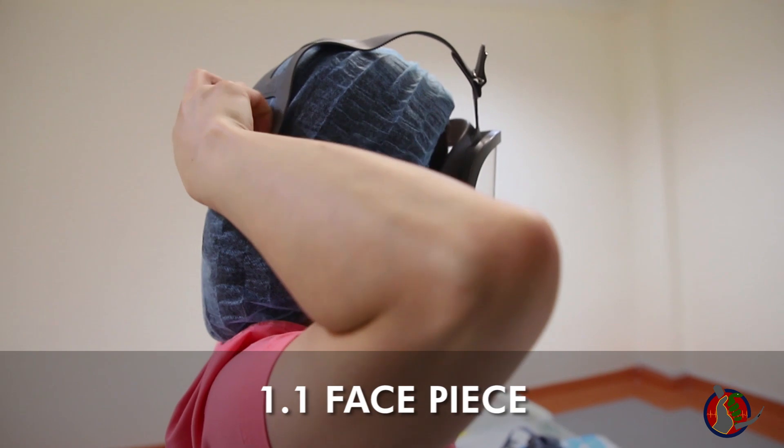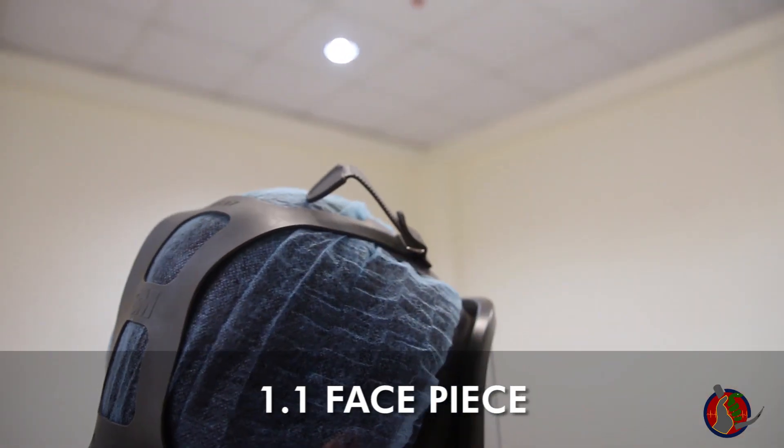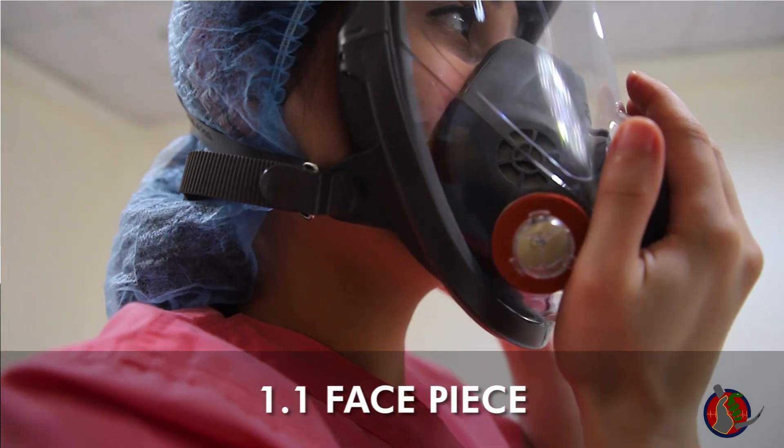Pull down the head of the harness to the back of your head, then lightly tighten the straps. Start with the bottom straps, then the top straps.